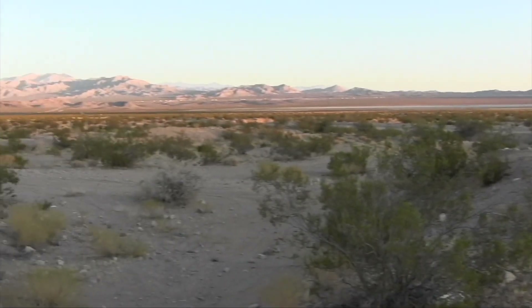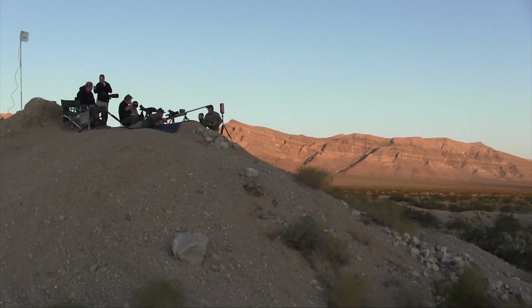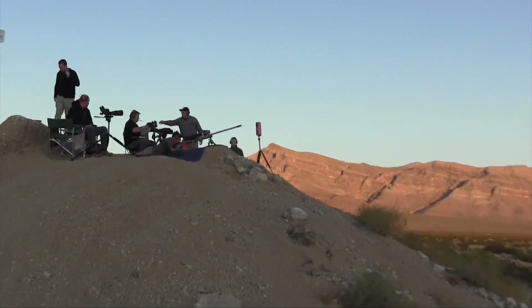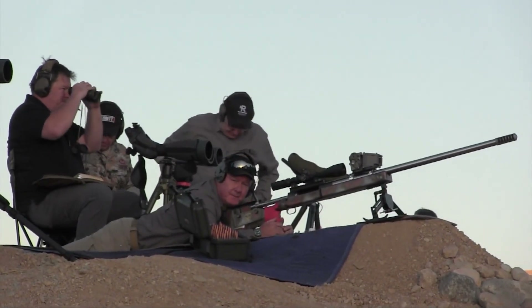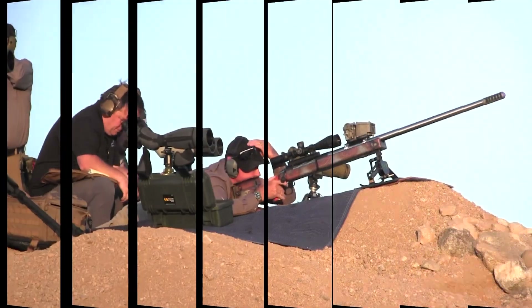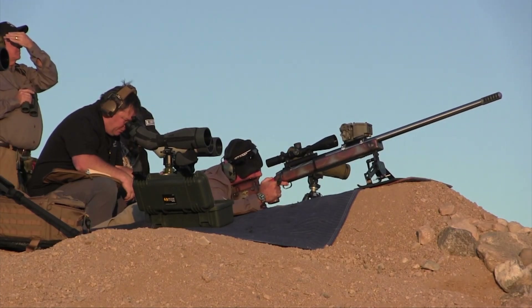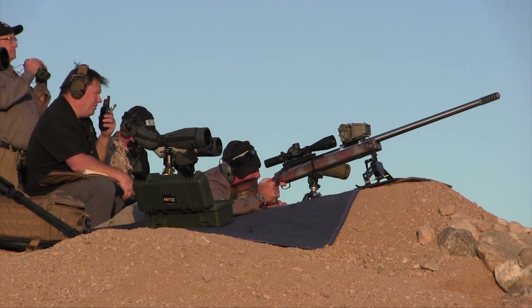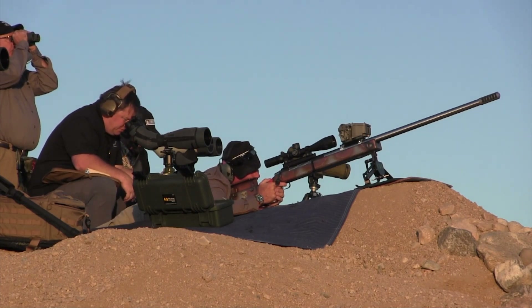We're going to go with zero wind. Roger that, we came up — stand by, go ahead, once you're ready. We're ready, go by.